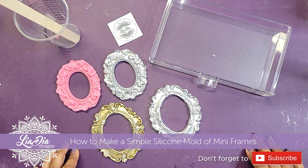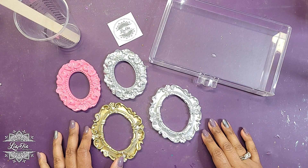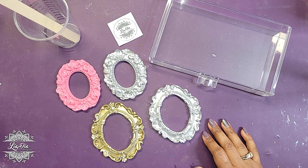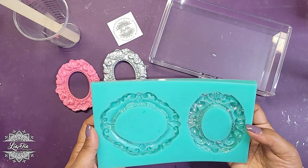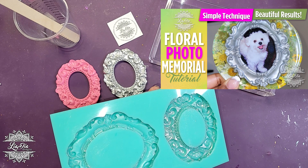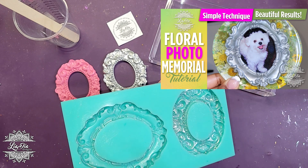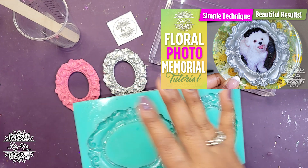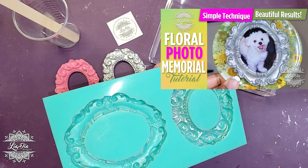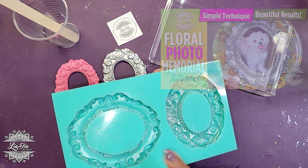Hey everyone, it's Nadia from Leah Idea Designs and I'm back with another tutorial. Today I'm making a tutorial that was requested based on one of my other tutorials — how I made this mold here. If you saw that video, it was the one where I made the little pet memorial frame. I'll put a screenshot of the thumbnail in the corner so you can check it out if you haven't seen it.